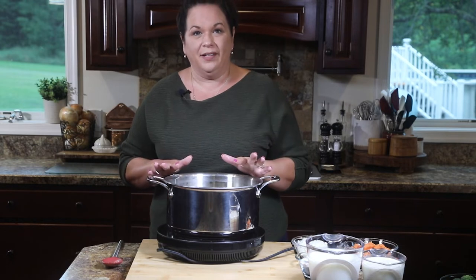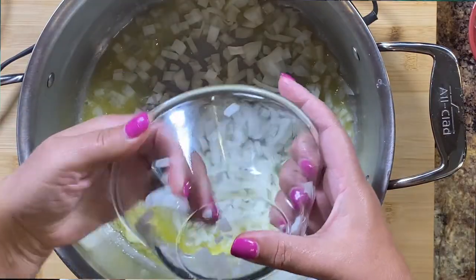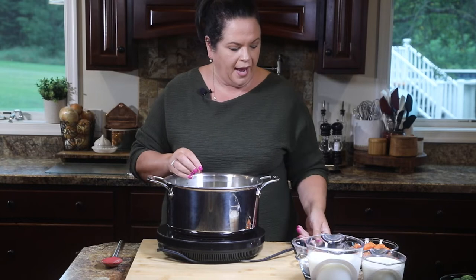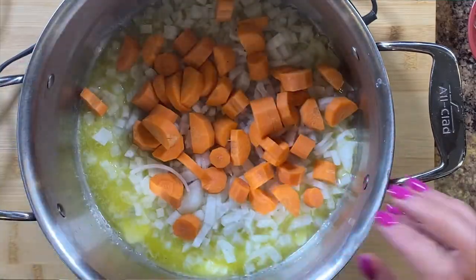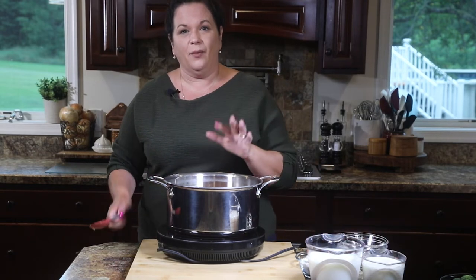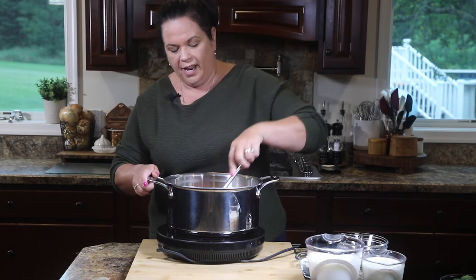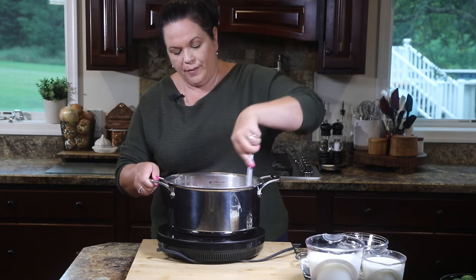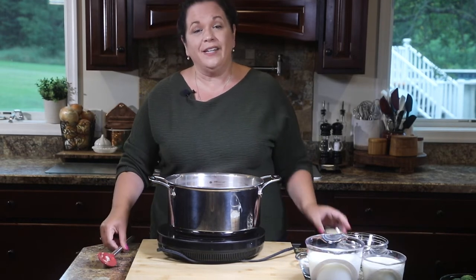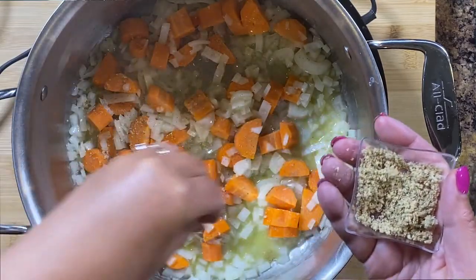Our butter is just about melted. I'm going to add a diced onion and two diced carrots. You want them cut about the same size — the size doesn't really matter because we're going to blend it all up, so you won't be eating whole pieces of carrot. We're going to cook these for a few minutes until they soften up a bit, and I'm going to season the vegetables with just a pinch of house seasoning. I like to season as I go so that everything has flavor.